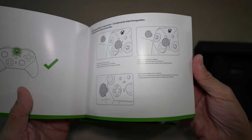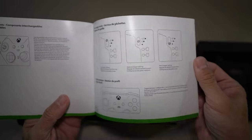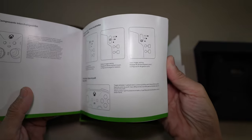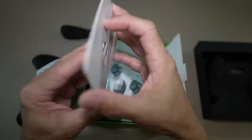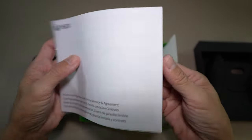I will be showing you the third-party thumbsticks, replacements, and paddles — you'll get to see those in a moment. Just this last page: thumbstick tension control key and warranty booklet.